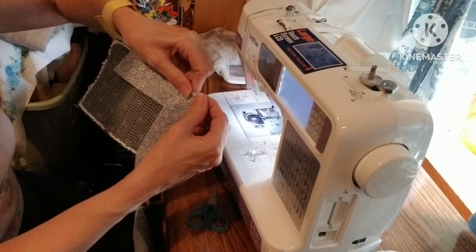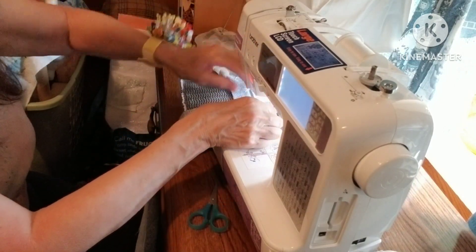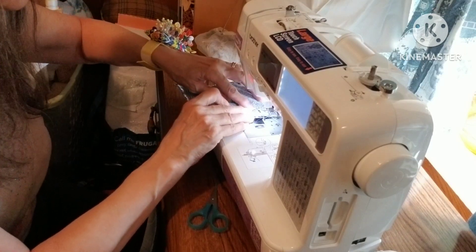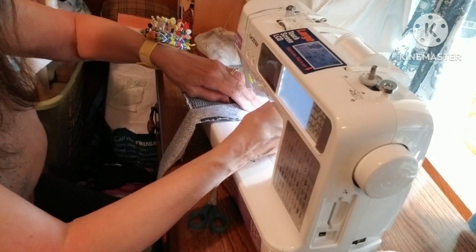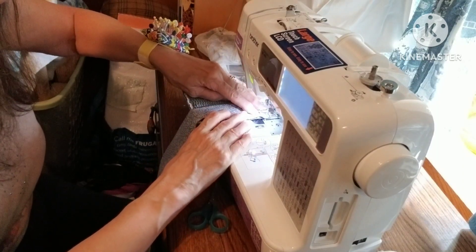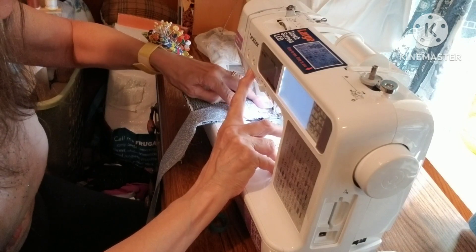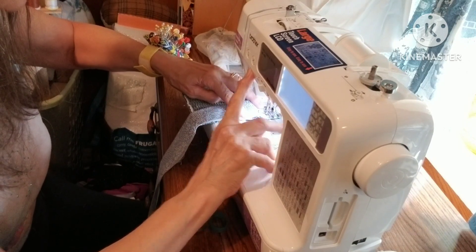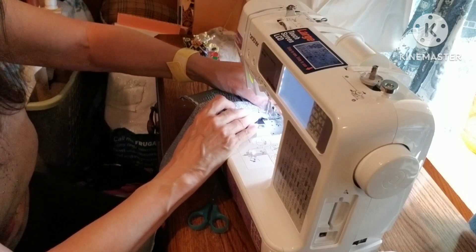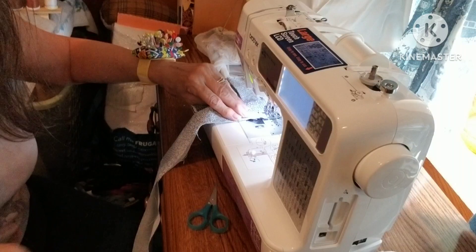I've got my corner started here. I decided not to put paper on it — it seems to be working okay. I'll take a couple of stitches forward and then go back. When I finish putting this on, I will be back.